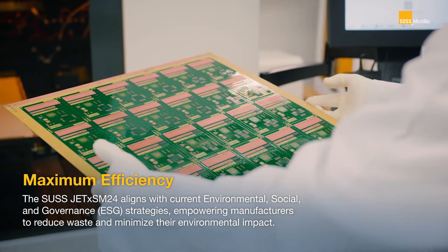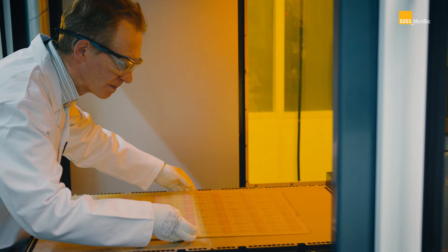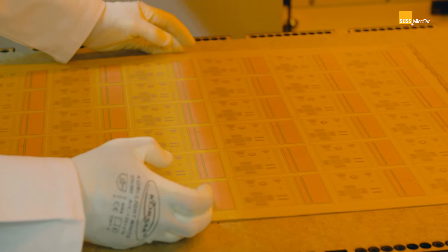The JEDAX SM24 has three ways to pay back on ESG strategy. The first one is material — it adds where it's needed, so there's a huge savings on material per board. The second one is electricity — there's way less electricity needed to coat the boards. And the third one is water — since there's no water involved, there's no waste water treatment needed.